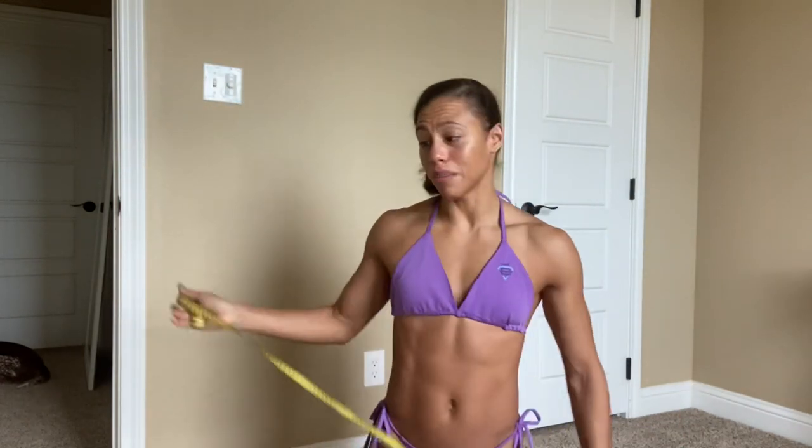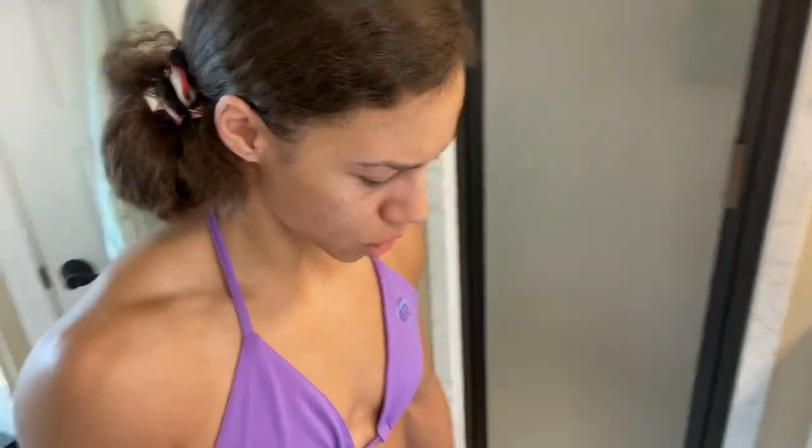Now that measurements and photos are done, it's time to take my weight. I haven't eaten or drunk anything, and I went to the bathroom this morning. Last week I was 124 pounds. Let me recalibrate the scale — official weight-in: 122.5 pounds. So I lost about two pounds since last week, and two pounds the week before that — I've lost about four pounds total and I'm only seven pounds away from show weight.